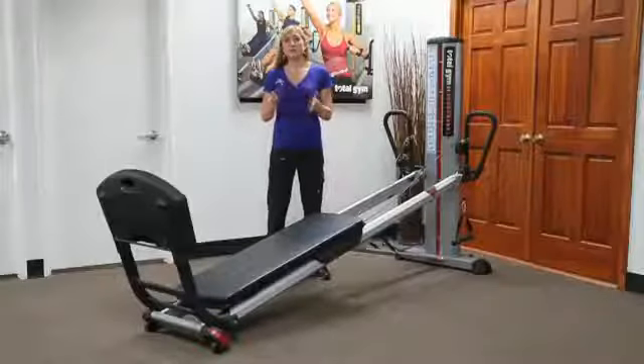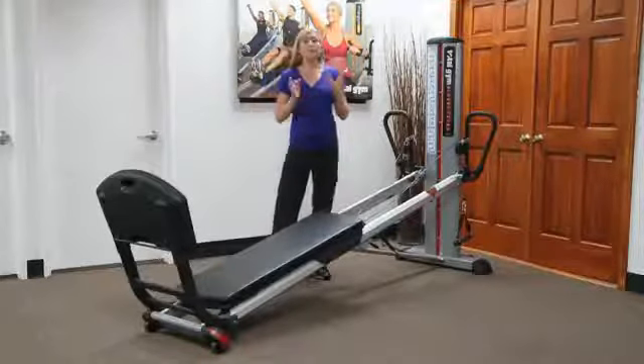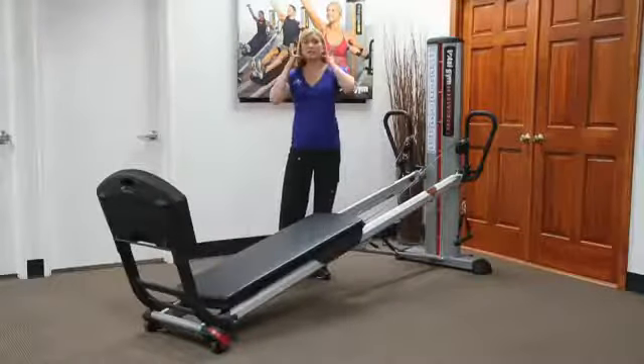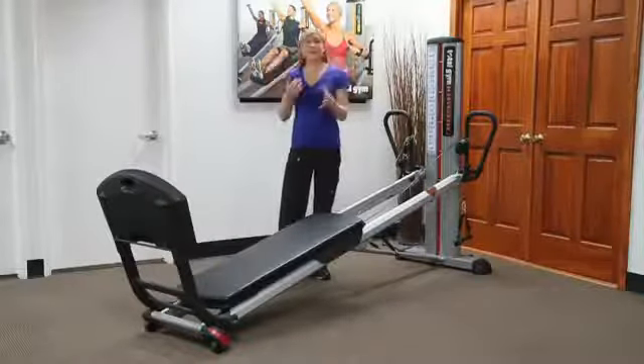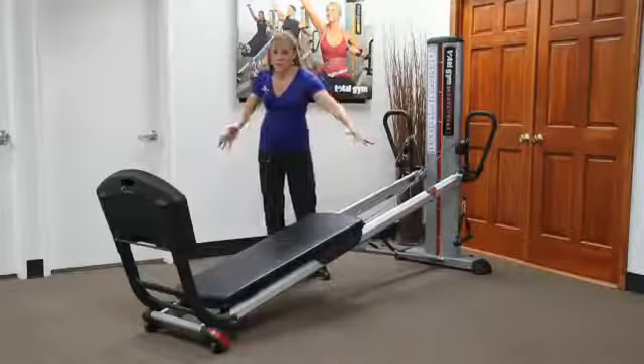Before we get started, I want to go over some basic safety features with you when you're working with your clients. First of all, you want to make sure for those who have long hair that it's tied back, because things like to get caught in pulleys. So when they're lying on their back, just make sure that the hair isn't flowing over the edges.